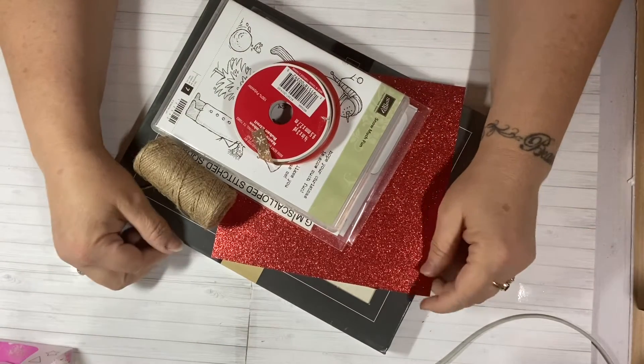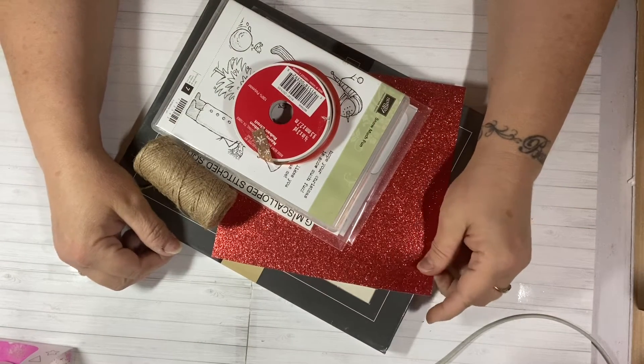Hi everyone, this is Tina. Welcome back to my channel and welcome to Saturday Morning Makes with Jill Norwood.